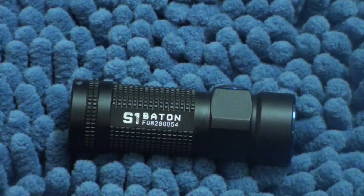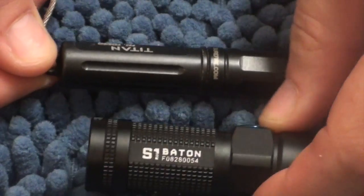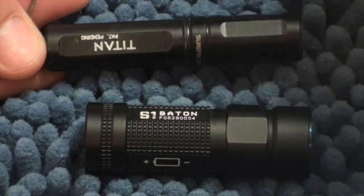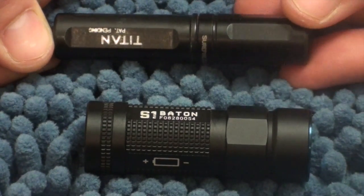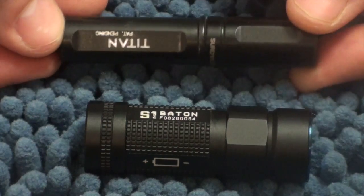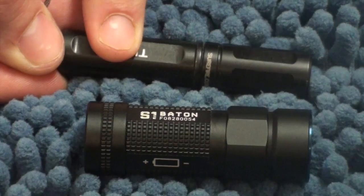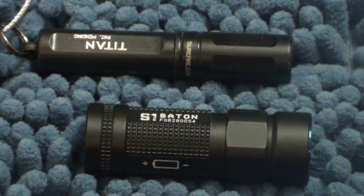Compared to my Surefire, which I'll take off my keys, it really isn't much bigger — it's a bit wider but actually shorter. And you get about five times the light. I know the Titan is probably more durable; I haven't had long-term experience with Olight. That's a AAA putting out about 120 lumens, and that's a CR123 putting out 500 lumens. The runtime is actually not too bad at all.